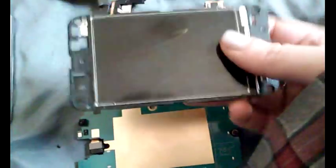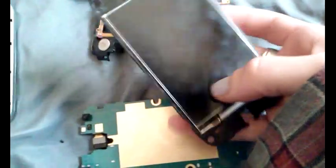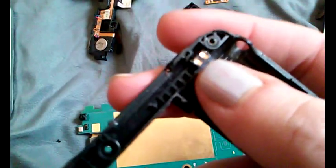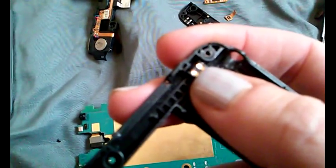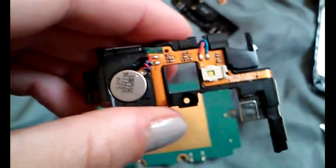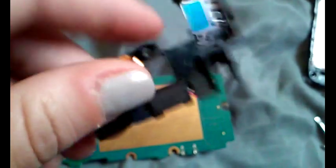For you scrappers, boardsort.com is the place I go and they also buy these LCD screens, so I don't throw those away either. A few more pieces of gold connections — that is why these places are willing to pay you $5 a pound for your old broken cell phones.